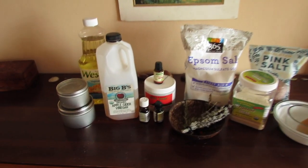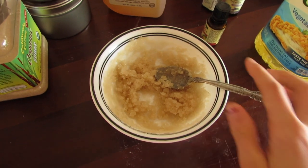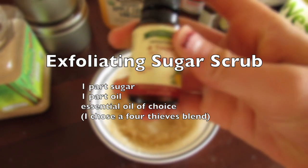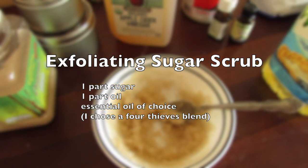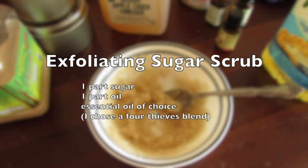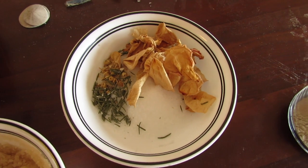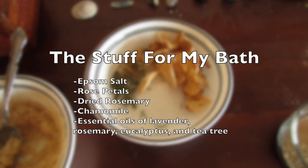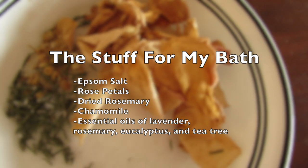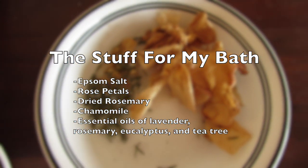Here are my ingredients for my DIYs today. I added eight drops of Four Thieves essential oil — I just feel like it, I don't want to be sick. I was making the bath mix and totally forgot to show you guys what I was doing. Essentially it's just Epsom salt, some rose petals, some chamomile, some rosemary, and various essential oils.